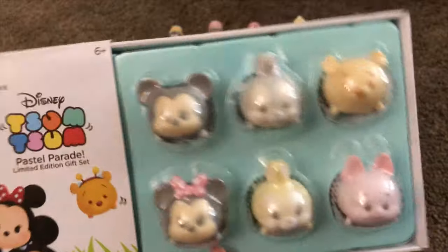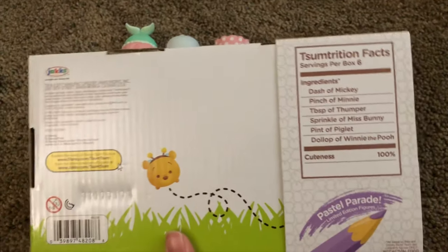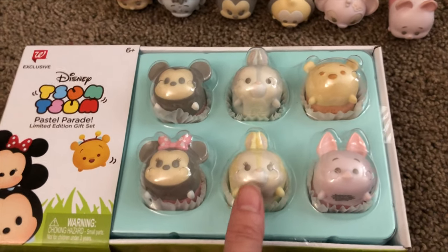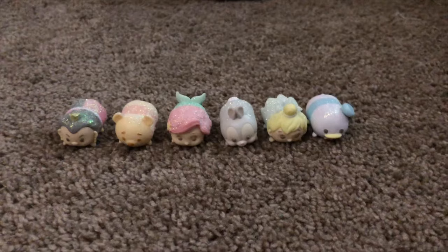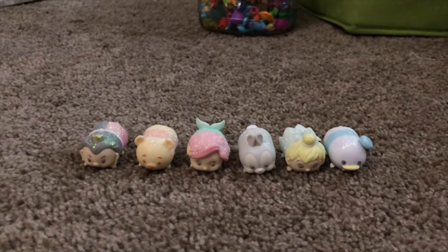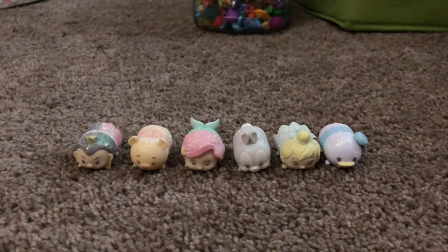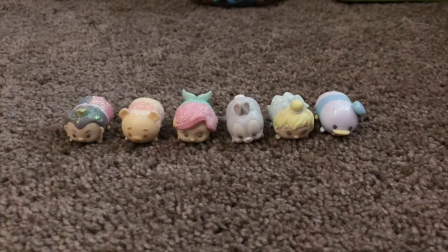The Walgreens gift set has never been opened, but it has Mickey, Thumper, Winnie the Pooh, Piglet, Miss Bunny, and Minnie. I've kept it in its packaging because of the mint-in-box effect and also because I already have all of these characters — the only exclusive to this pack is the Large Miss Bunny, and I think the Large Thumper. Here are my glitter pastels, from the Easter pack of 2016 or 2017. I have Queen of Hearts, Winnie the Pooh, Ariel, Thumper, Tinkerbell, and Donald — all medium-sized with glitter just on the top of them, similar to the Advent Calendar ones.